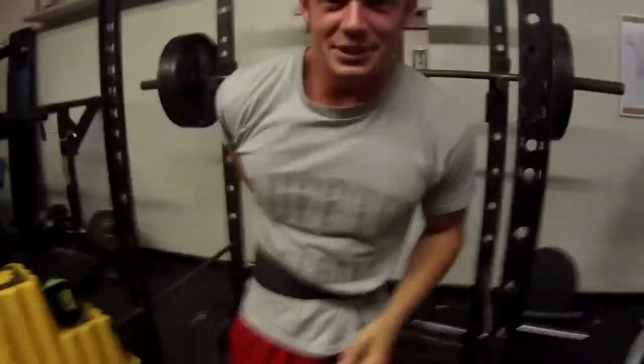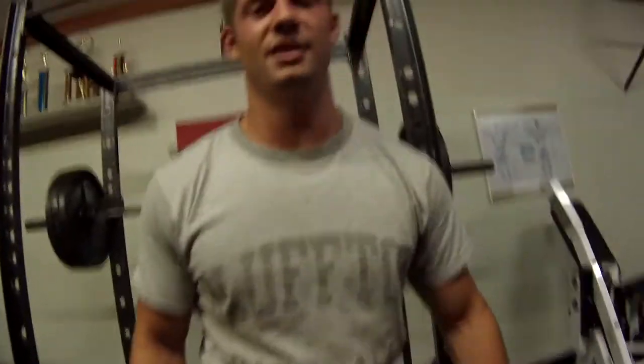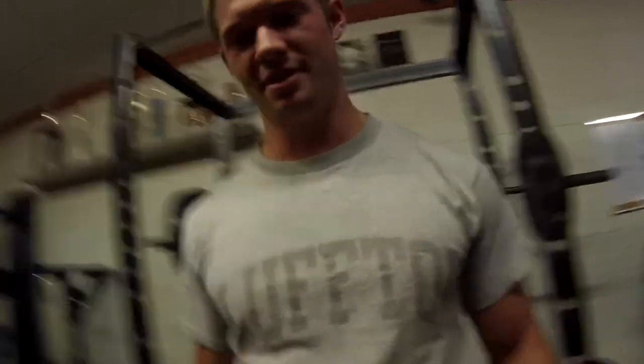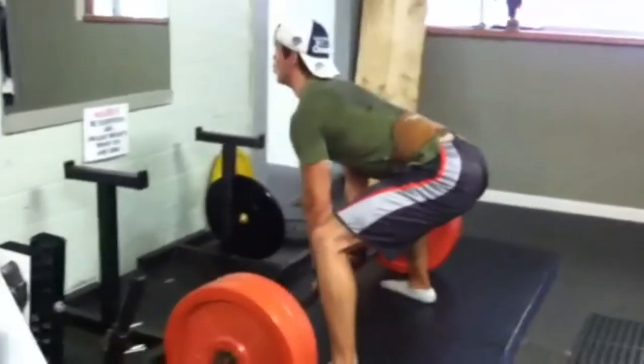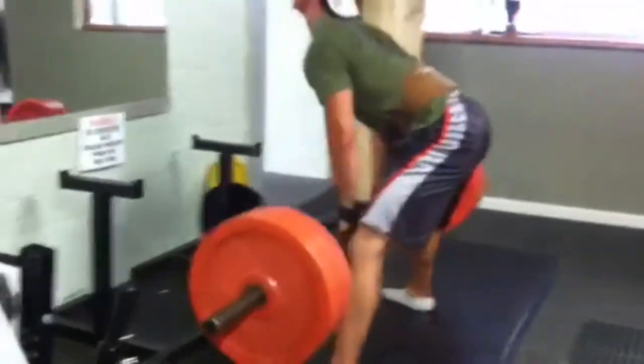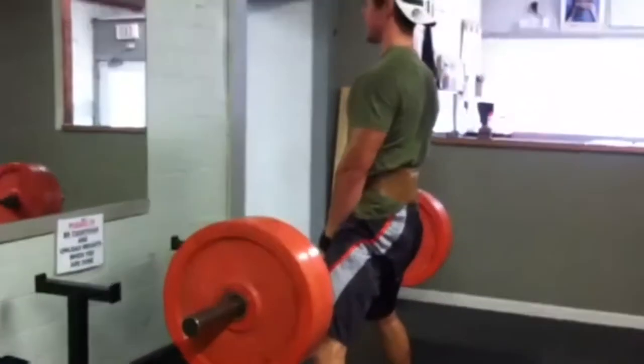That feels pretty good. That's three reps for six sets — 18 reps in total of 315. Last time I did it was a record of five reps for three sets. Now we're working that hour-long squat session. Going to do some light weight 225, kind of stiff leg deadlifts.